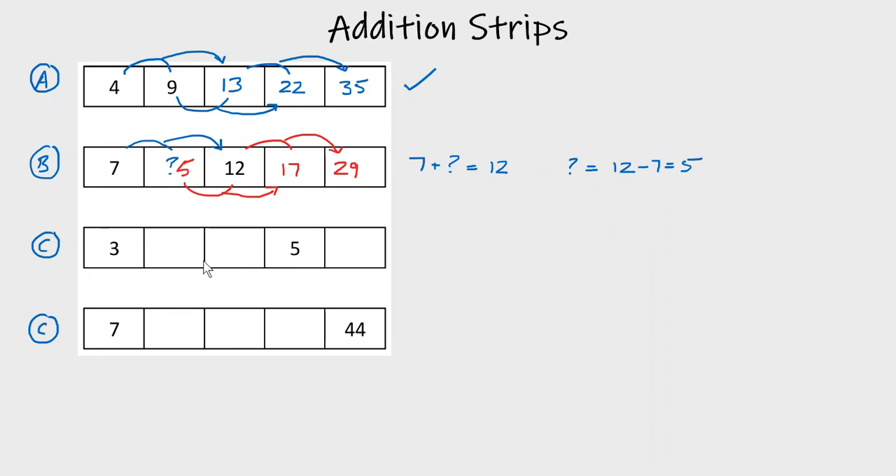We know from Type A that if we have the first two numbers, addition strips are straightforward. So let's pretend we have this number — unfortunately we don't know what it is, so we'll put a question mark in it.